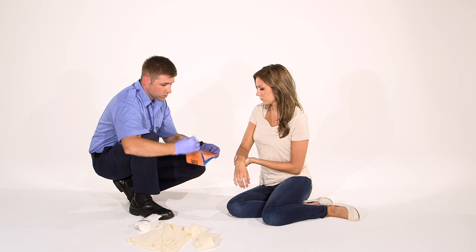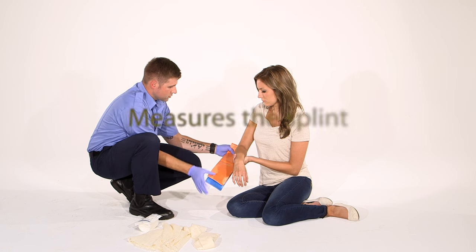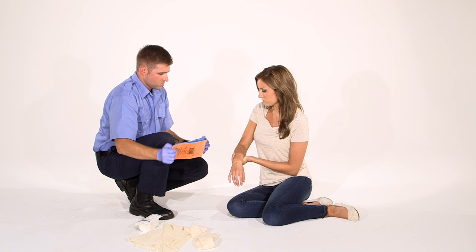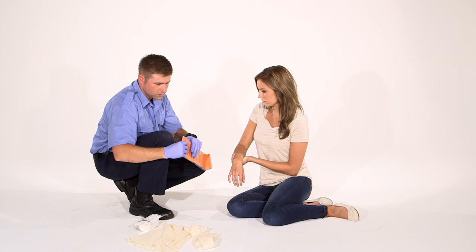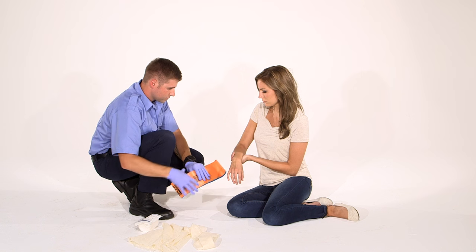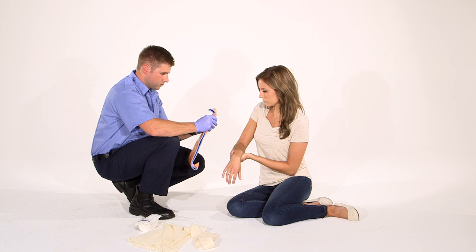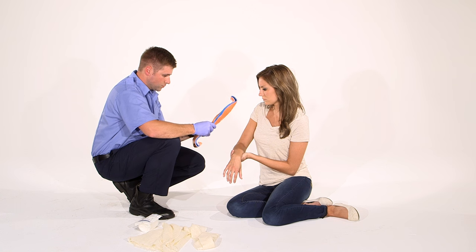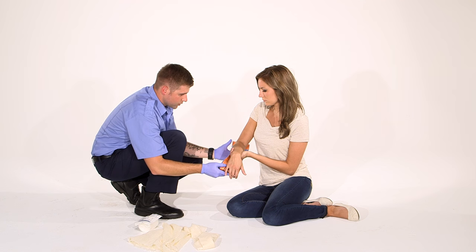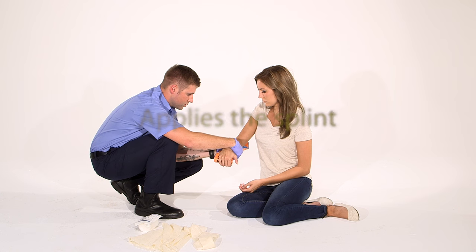I'm going to get my splint out and I'm going to measure it to make sure that's the right size for you. I want it to wrap over the back of your elbow. Curl down so you have something to hold on to. I'm going to hold right here and switch it. I'll make sure that's nice.